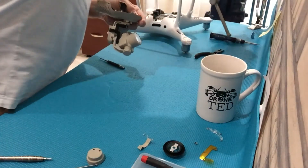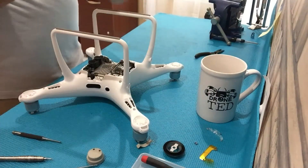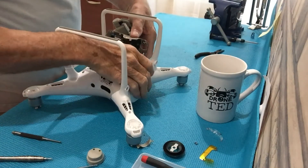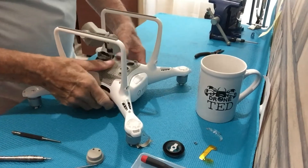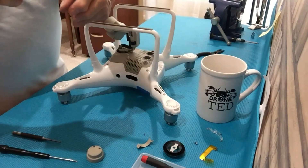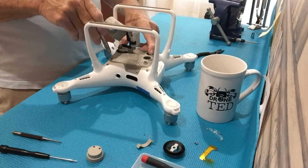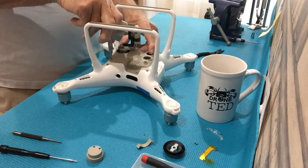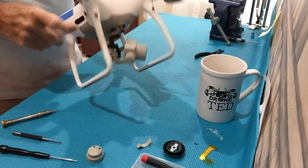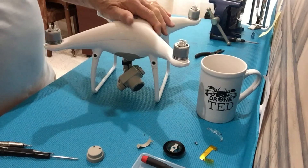Get the recording device out of the way. Put it on the drone. I always put one screw back in so the camera doesn't fall when you're testing it — one screw will do that. Now we've replaced the yaw motor and we're going to see if we were successful, or if I have to redo this whole video.